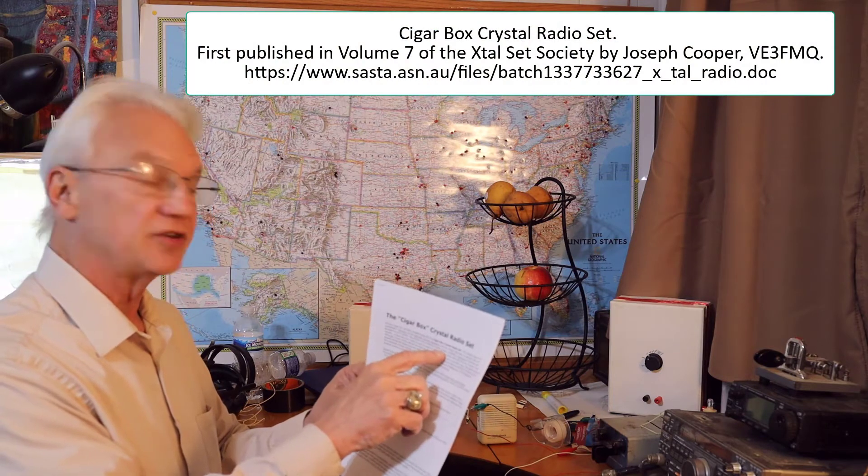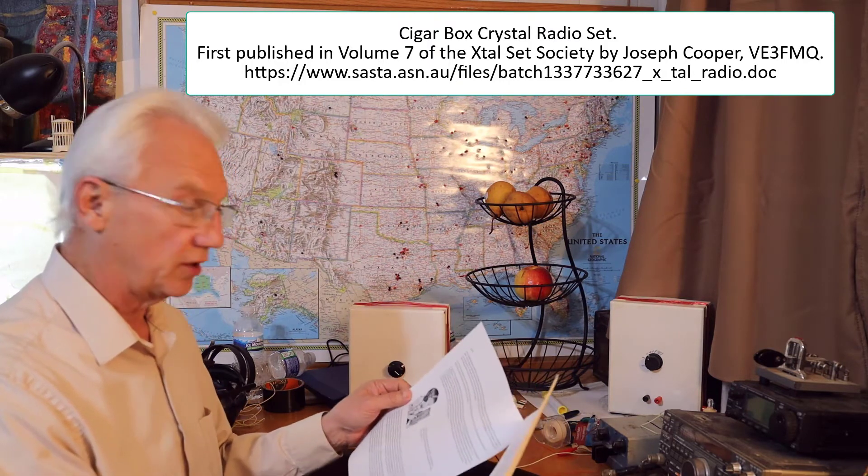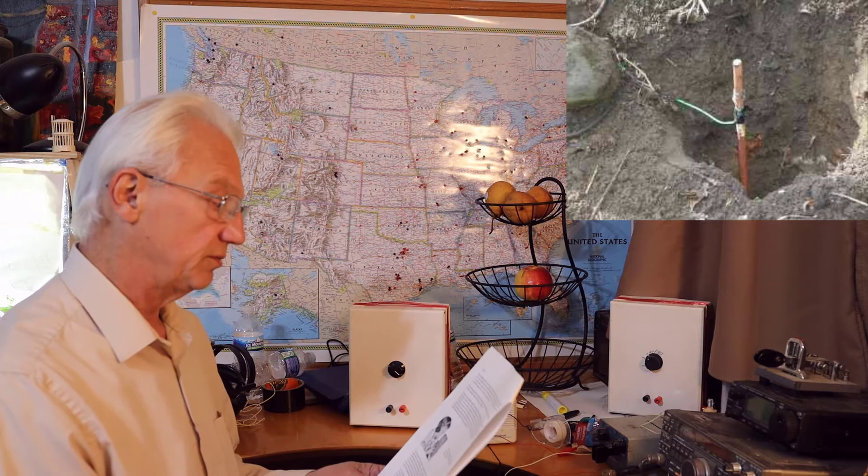When I saw the instructions for the cigar box crystal radio set and read about the plans developed by Joseph Cooper VE3FMQ, I got very excited about the simplicity of this radio and its potential for teaching children about RF characteristics. What really struck me was that using a loop for an antenna eliminates the need for a ground connection. As a young crystal radio maker, I realized getting a good ground requires about a 12-foot copper rod driven into the ground.